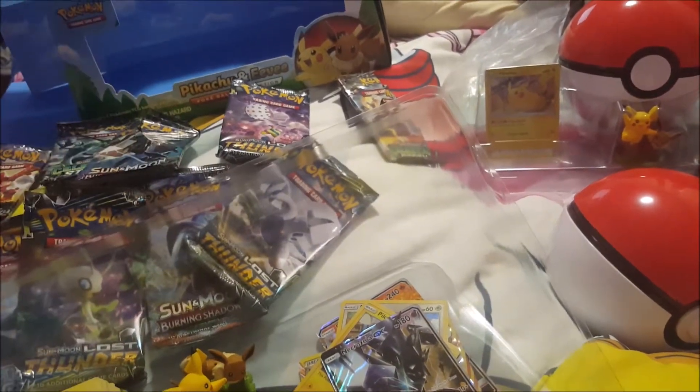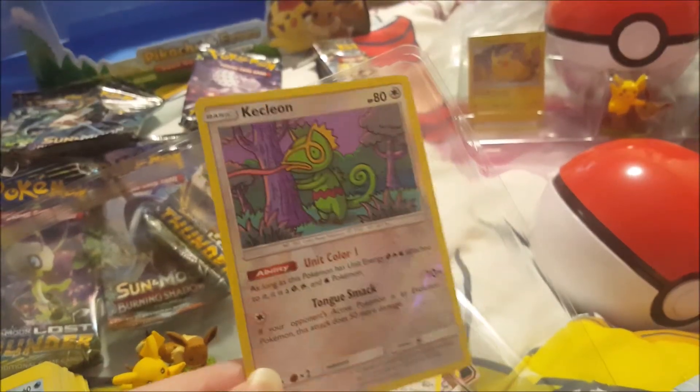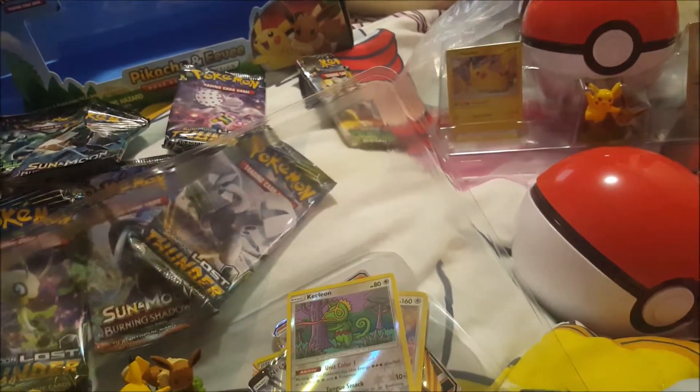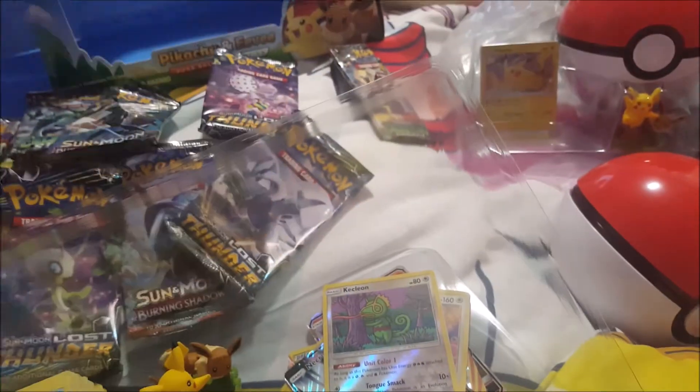It does look like the Sailor Moon background — that's what I thought when I first saw it. This is a Pokemon card, and the background style really reminds us of that.